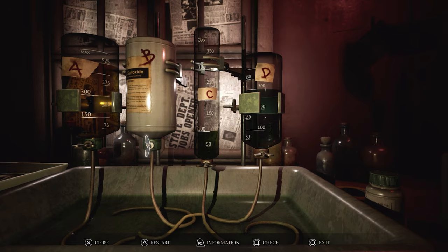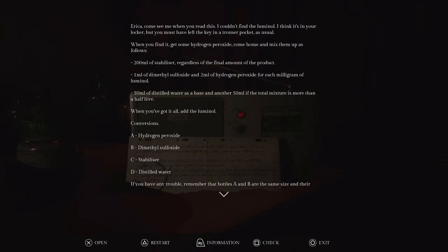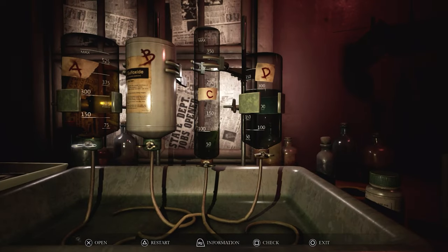One, two. So the next would be 300 milliliters of hydrogen peroxide, which is A. Let me make sure I got that right — yes, it should be 300 milliliters. So 300... 225, 325. Yeah, so all the way down to 225 should be right. Let's just let it drain all the way down to 225. And stop.